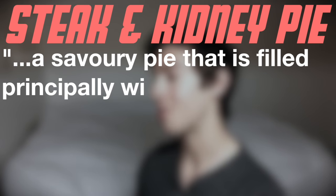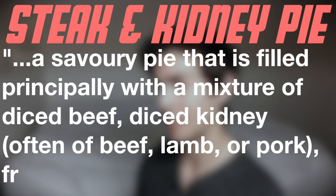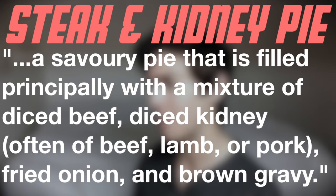Now Wikipedia describes this as a savory pie that is filled principally with a mixture of diced beef, diced kidney — often beef, lamb, or pork kidney — fried onion, and brown gravy. Steak and kidney pie is a representative dish of British cuisine.